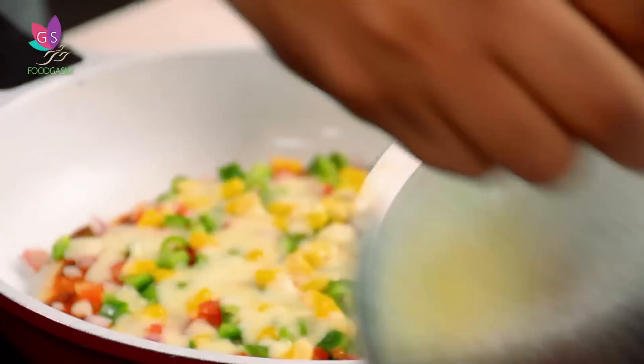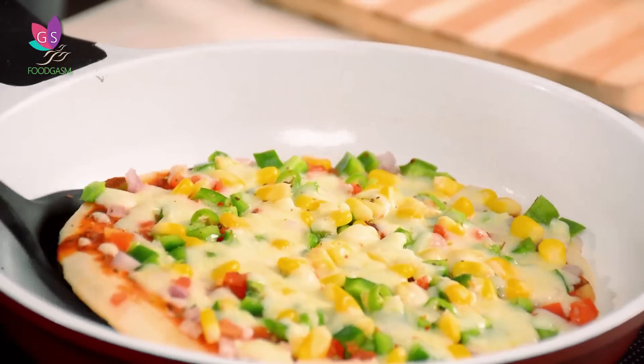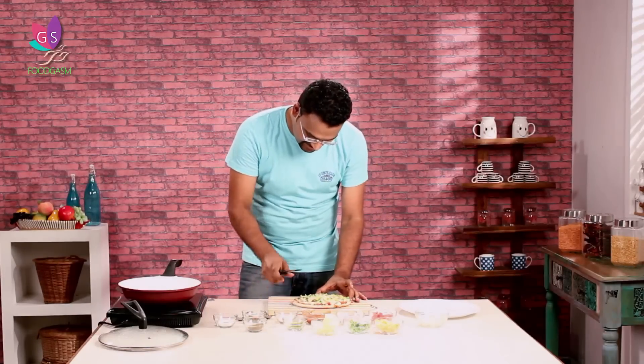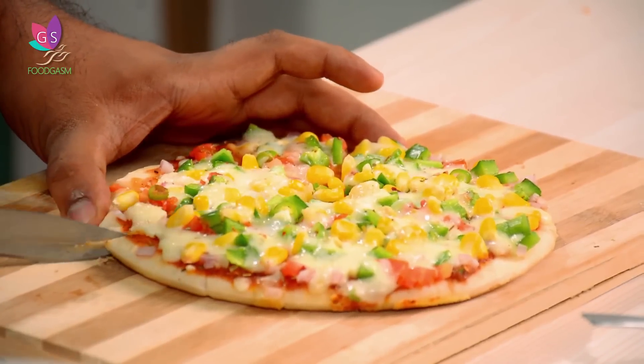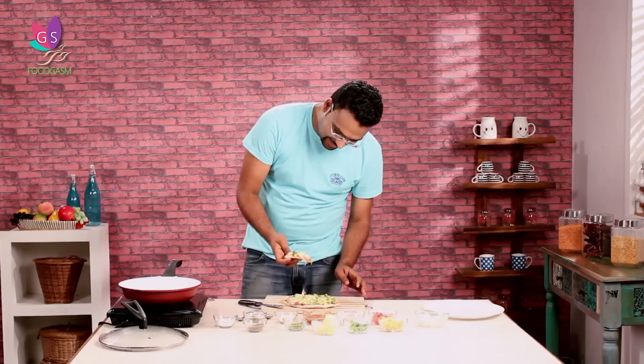Let's quickly check our pizza. Smelling divine! Super — it's almost done. Let's pick it up and place it here. Now it's cutting time. Just cutting the pizza here. Quickly pick one. Spicy. Chatpata. Absolutely. Mazedar. This variation is surely going to get you kicking in the kitchen. Let's head to our next variation.